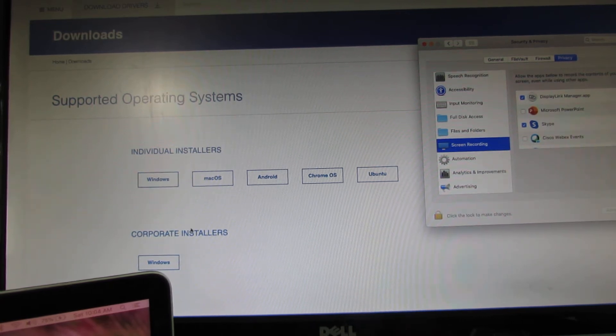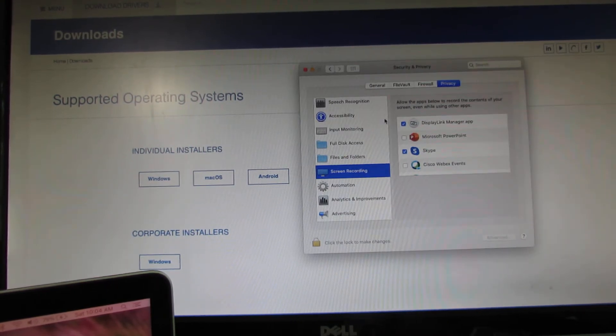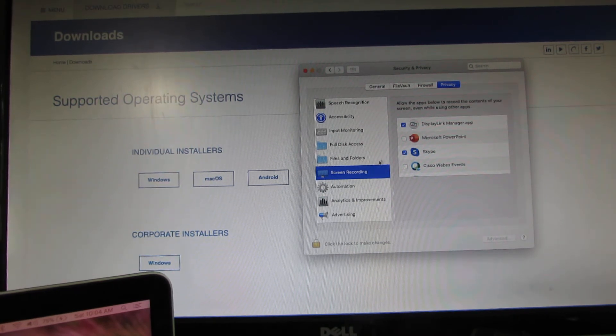Once you install, pay attention to enabling all the permissions it asks. Eventually you need to go to your privacy settings and under screen recording, you need to enable the DisplayLink Manager app with the check mark. You need to unlock and enable that. If you don't see DisplayLink there, try reinstalling it, restarting, and also reseating your HDMI cable in case it is loose.